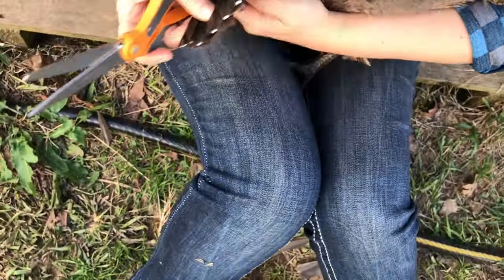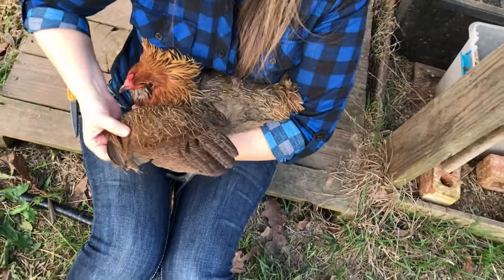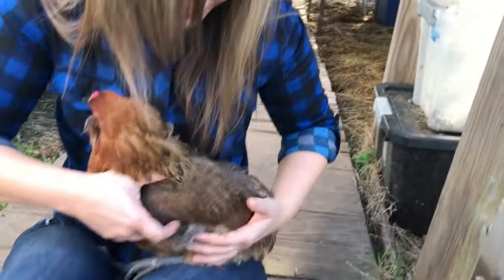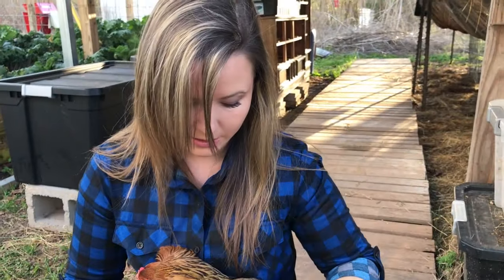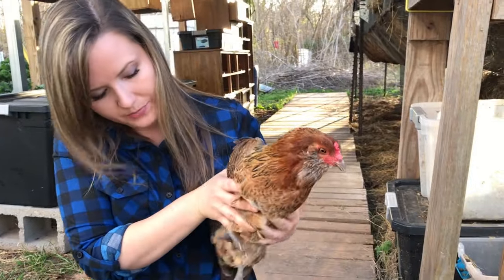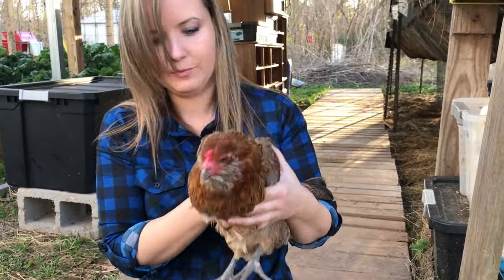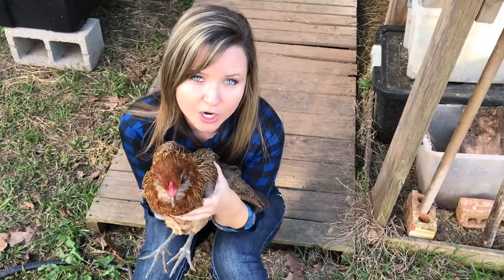You can see her flight feathers are now gone but she still has her warming feathers, so if it's cold she can still warm herself. Only do one side — if you do both sides she'll still be able to fly at least a little bit. But with just one side clipped, when she tries to fly she'll be lopsided and won't be able to get up over the fence. This is what most people do to keep their chickens from flying out of the yard.